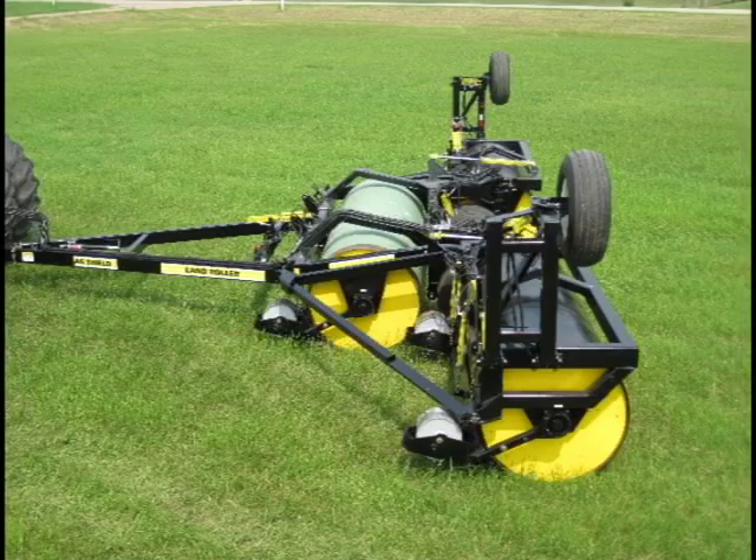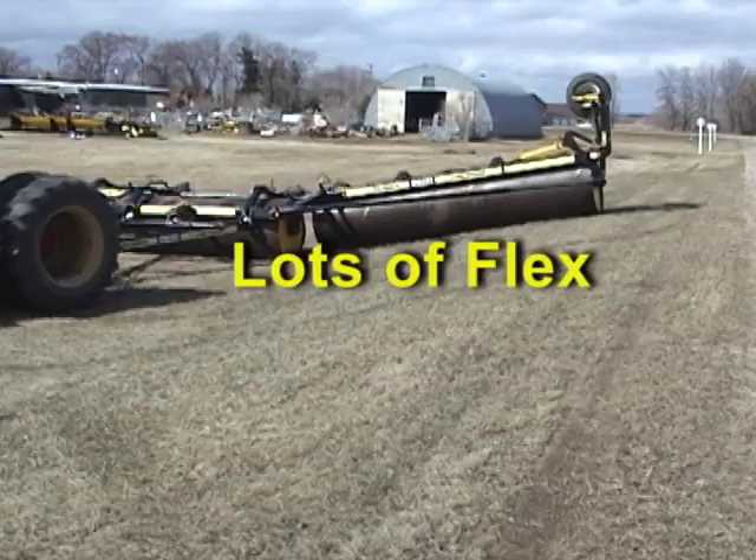If you need a larger machine, check out our three-plex units. Available in sizes of 30 to 52 feet, these rigs fit medium-sized operations, with the 46-foot outfit being particularly popular in rental fleets. AgShield 3-section rollers transport only twelve-and-a-half feet wide.